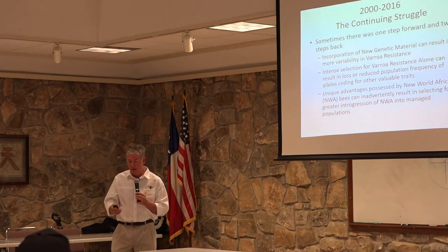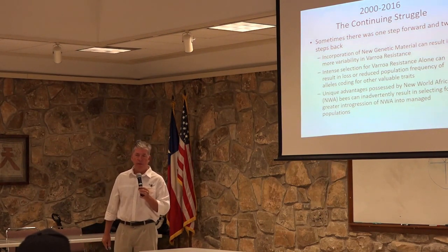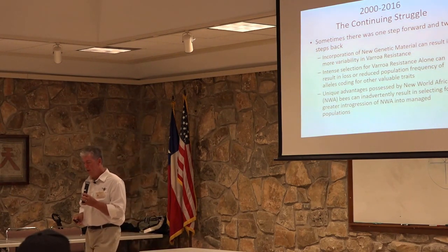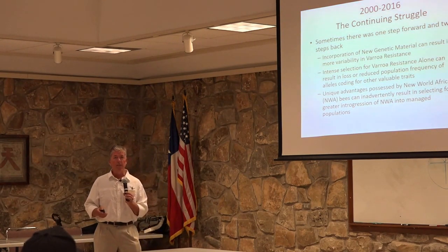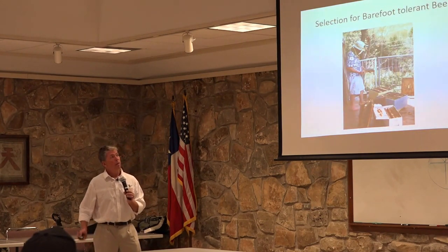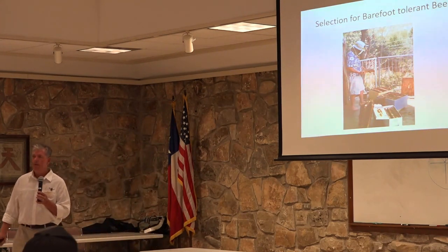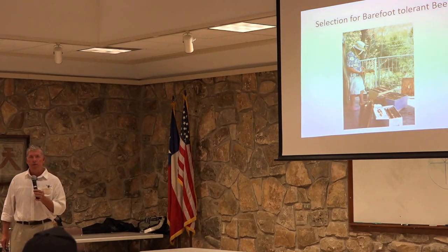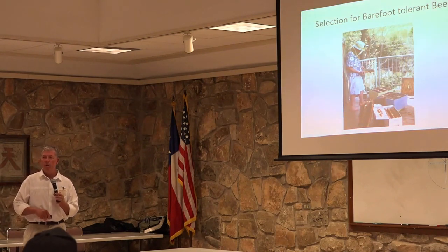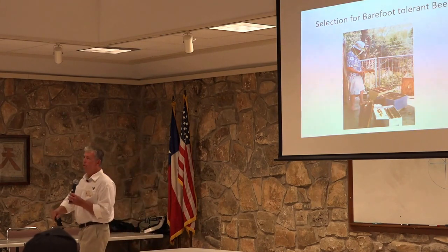We constantly have to remind ourselves to remain vigilant and continue focusing on every generation, finding bees that remain highly productive, yet gentle, and also very resistant to varroa mites and honeybee viruses. We want to continue selecting for bees that are tolerant of barefoot beekeeping — we all want to be able to go into our hive on a Sunday morning with a cup of coffee, without having to don full protective gear in the Texas summer heat.